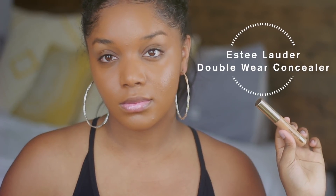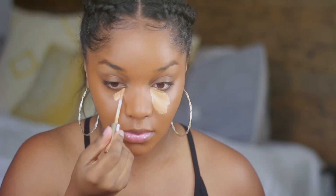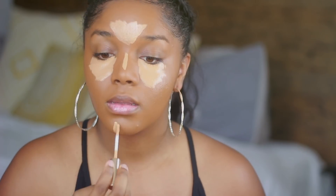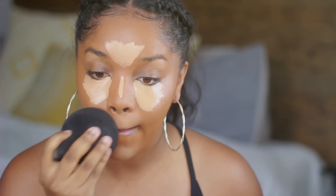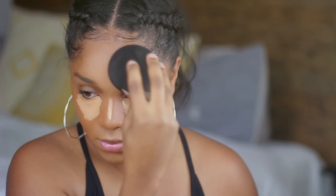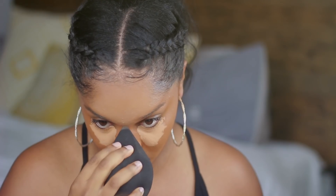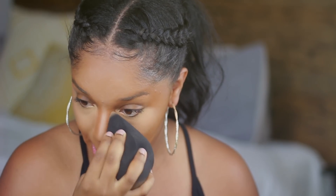For concealer I'm using the Estee Lauder Double Wear. I'm going to need to get a deeper shade especially with summer here and getting a little more tan. This is really light but it blends in really well, has nice coverage, and a skin-like finish. So even though it looks like a lot, once it's blended in and settles it looks really nice and natural. I really like this concealer.